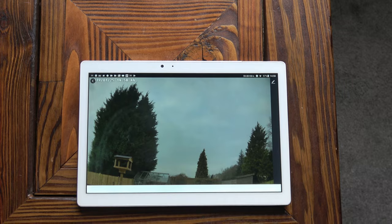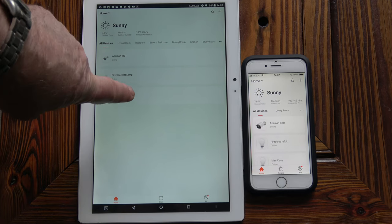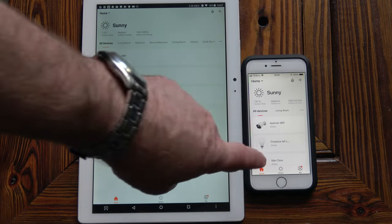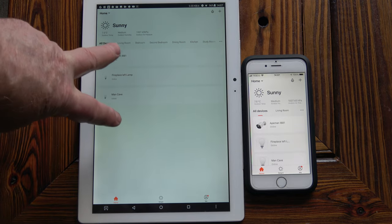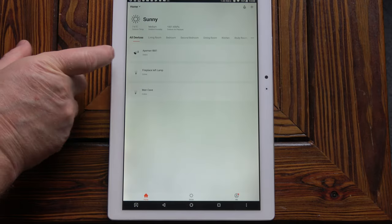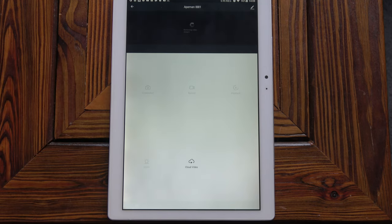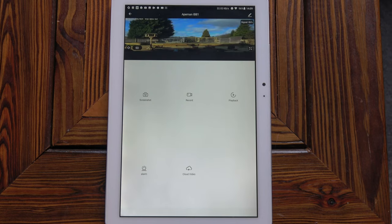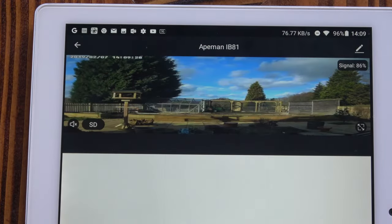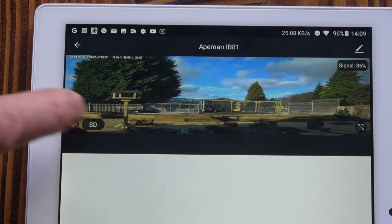Hopefully you can see that the app is virtually identical on the Android device and the Apple device — this is an Android tablet and that is an iPhone. The only difference is that there's more room on the tablet so it's more spaced out. You can see we've got the Apeman IB81 at the top; clicking on that takes you into the control page for the camera. The video from the camera appears at the top and we can see the signal strength is 86 percent.